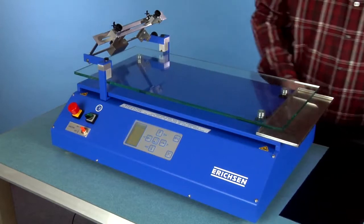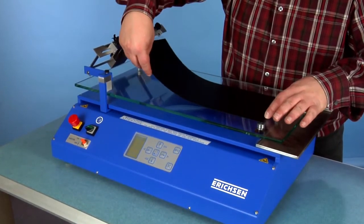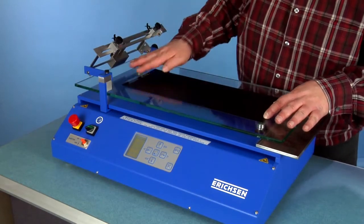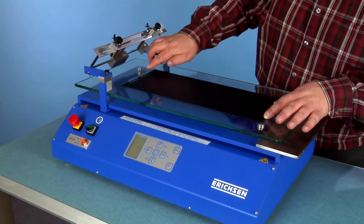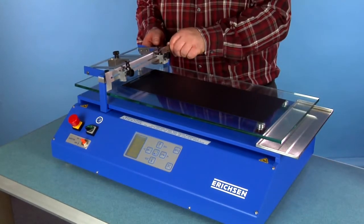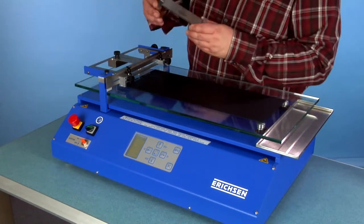A common film application uses gap applicators. The most simple support for the substrate to be coated is the glass plate. The substrate is simply laid onto the glass plate. The most simple fixing method for the substrate is using a pair of wide clamps, but adhesive tape is also common.